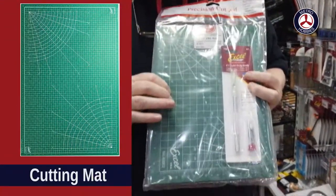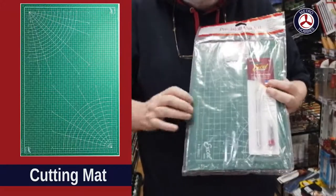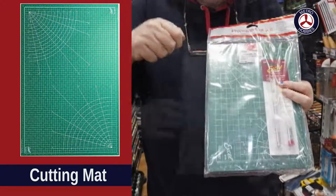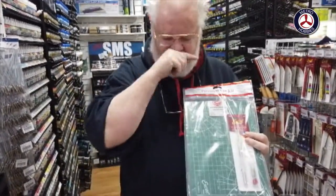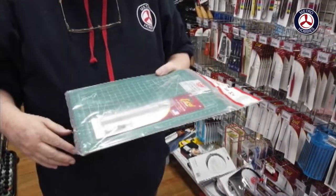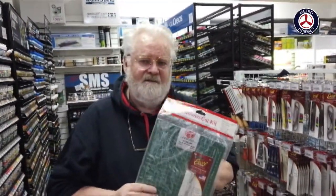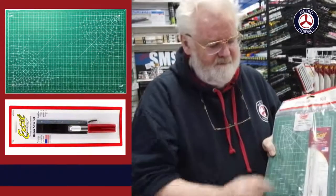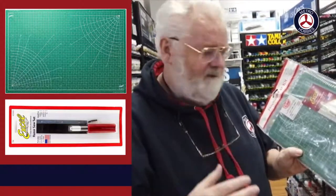A good cutting mat is always an essential tool, mostly because it gives you a bit of flexibility. If you're using just a table with no give, it tends to let the part move, but this gives you a little flexibility so you can dig the knife in and cut through properly. It's also handy for keeping the area clean — great for kids working at the kitchen table. This one also includes a knife and some blades, and has all these radius and square guides so you can line things up correctly.